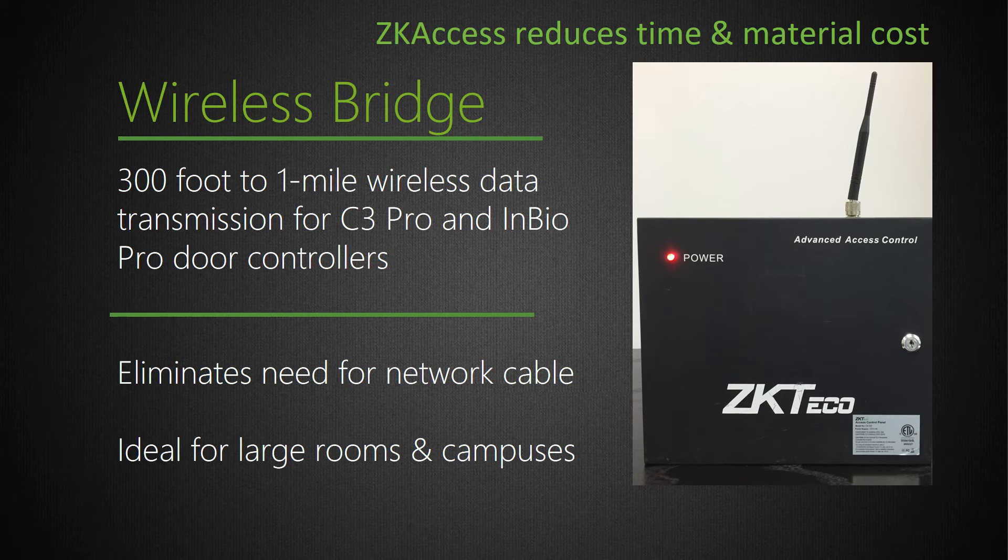Another great installation time-saver is our ZK Access wireless bridge. Running network cable to your access points can often be cost prohibitive and sometimes physically impossible. So instead, we recommend installing a ZK Access wireless bridge inside our Pro Series metal enclosure. The wireless bridge delivers true Wi-Fi capability to our Pro Series door access system and can access wireless networks from 300 feet to over a mile away.